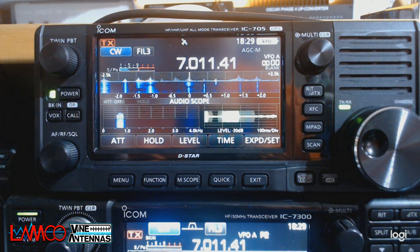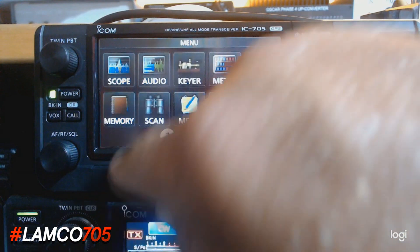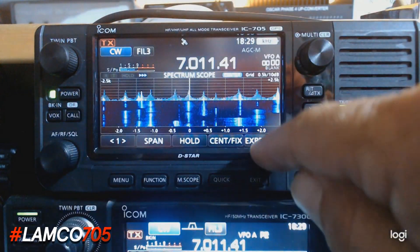It's identical to the 7300 really — the waterfall seems to be the same, all of the options are available, and you can put it in the different modes. It's just great.